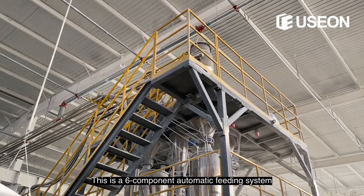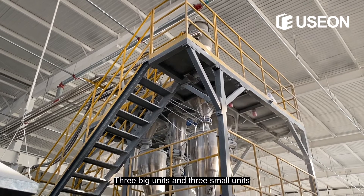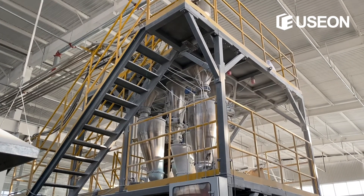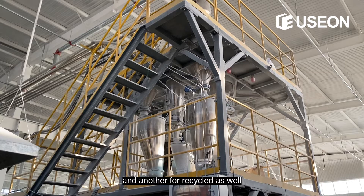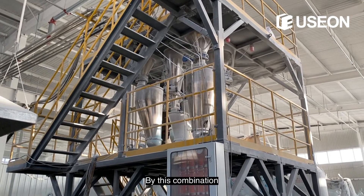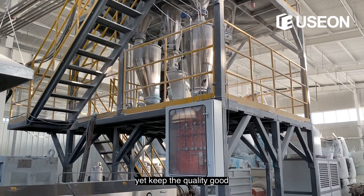This is a six-component automatic fitting system — three big units and three small units. One big unit is for virgin material, one for recycled material, and another for recycled as well. By this combination, you can control your material cost very well yet keep the quality good.